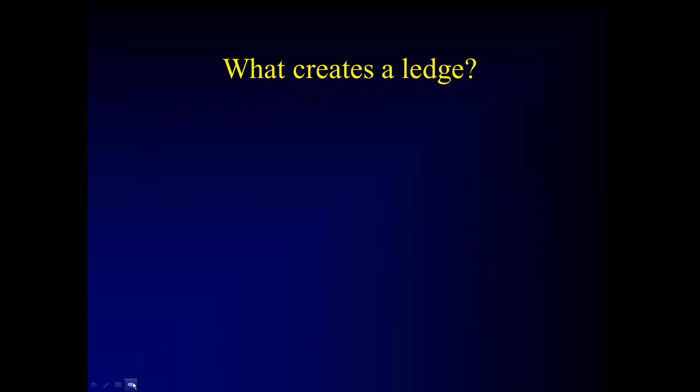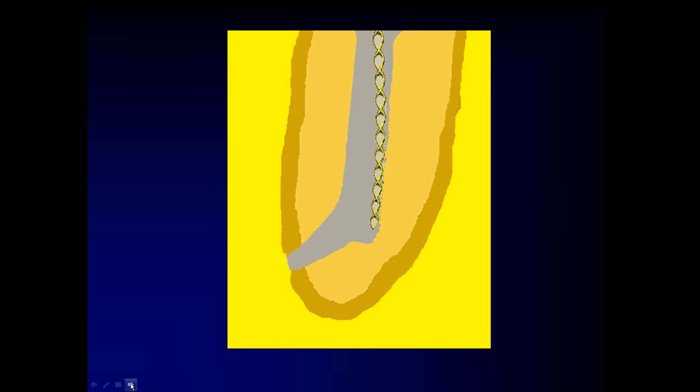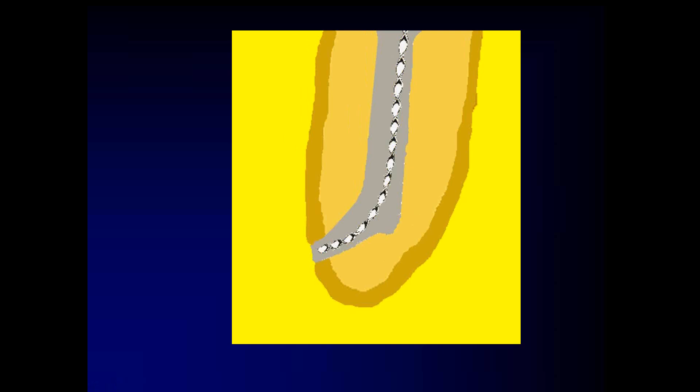What creates a ledge is a straight file tip cut into a curved root. So if you're not pre-curving your files and you're pushing them, you're going to create a ledge. Once you start to create a ledge, it's tough to remove it.